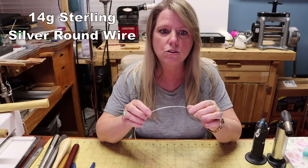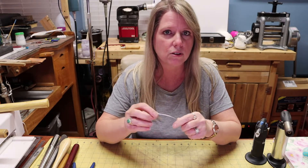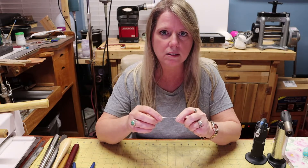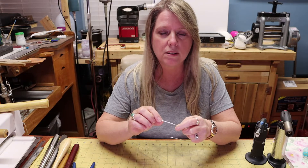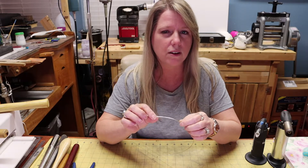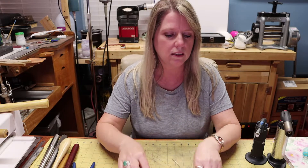So I want to start out by giving you a list of the materials that you're going to need. The first thing is 14 gauge sterling silver round wire. You could start out with copper, but actually the sterling silver is easier to use. We're going to be using silver solder to join it together, and with copper you would see the solder joint — with sterling silver you will never know it's there. I'll provide links below for where I get my supplies.